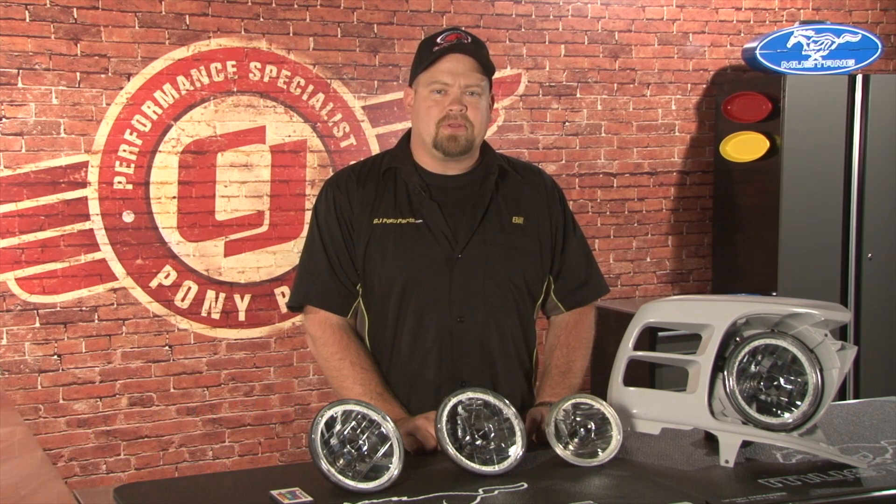Hi, this is Bill from CJ Pony Parts. Today we're going to be installing a set of our popular LED halo headlights in a 1967 Mustang.